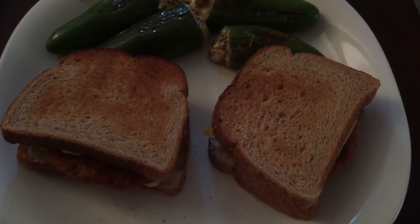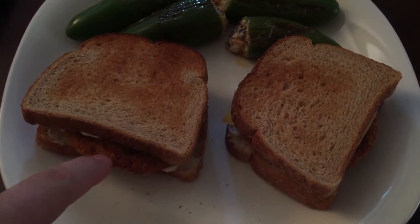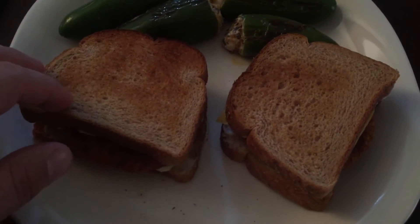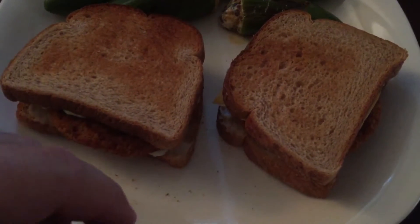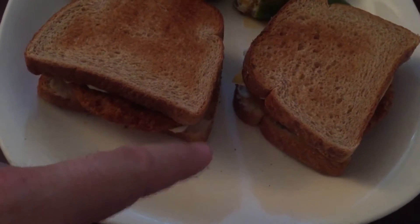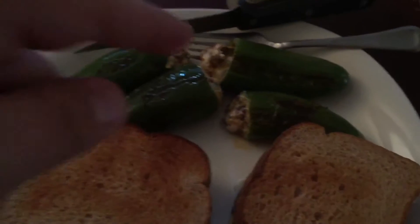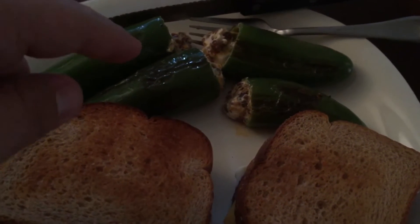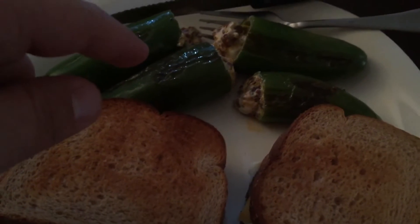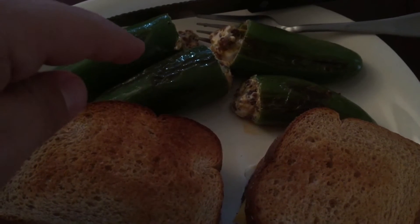Hey guys, I wanted to do a short update real quick. I'm trying something new today for the first time — these spicy chicken bokeh patty things. I grilled up a couple of them for supper tonight. I've also got some awesome stuffed jalapeños — cream cheese, cheddar shreds, and some of the chorizo seitan that I posted about before. These things are delicious, so you should definitely try that out.